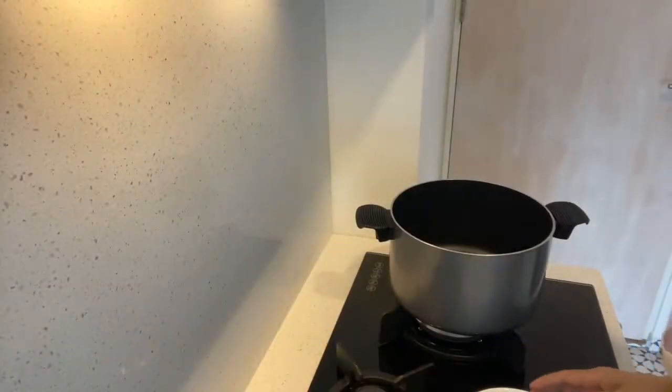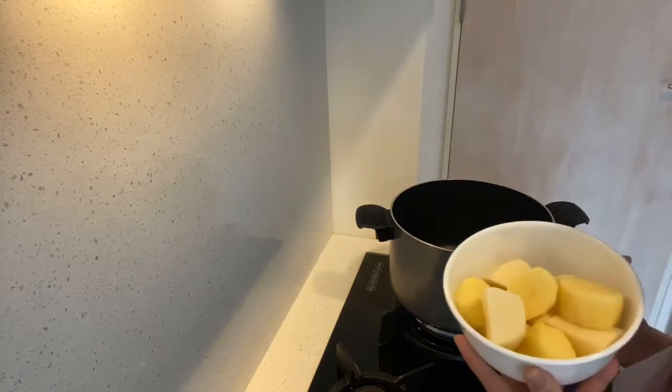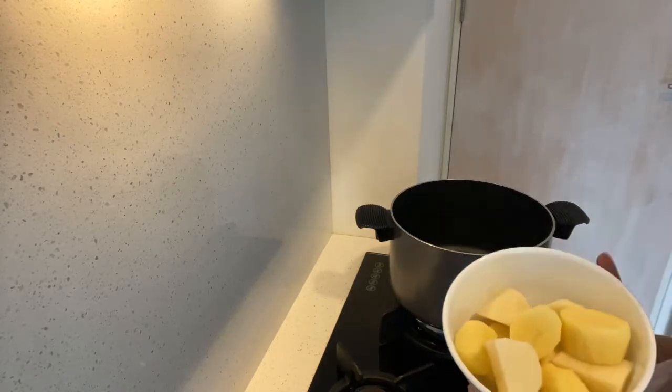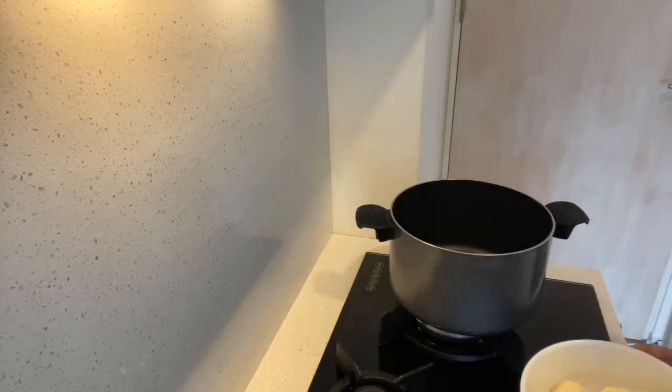We are going to cook the rice and set it aside so that it will be firm — so that the rice will not be mushy. We will put it aside in a little bit.